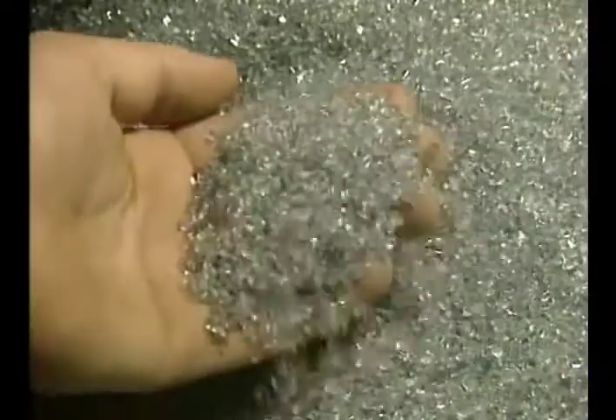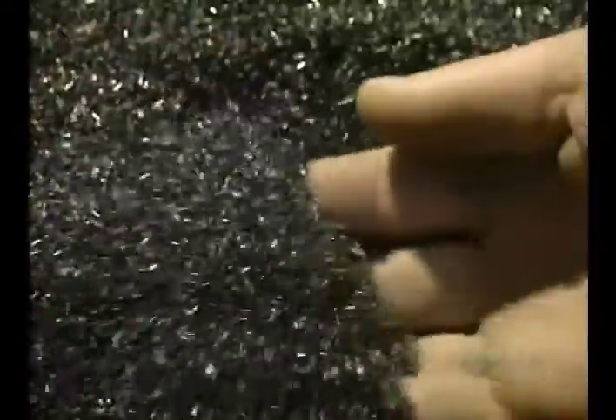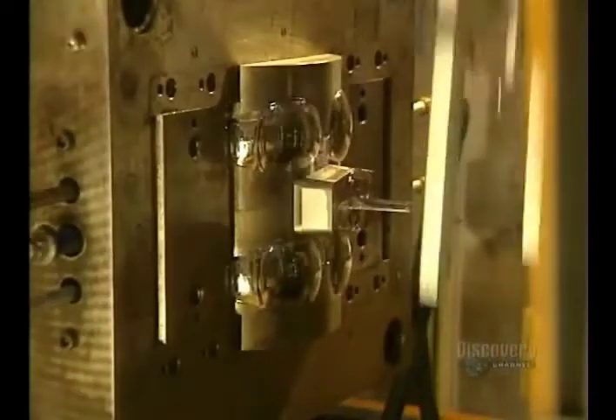The glasses are made by melting the primary material, a plastic resin called polycarbonate. The resin granules are poured into this machine. It becomes liquified at a temperature of 250 degrees centigrade.